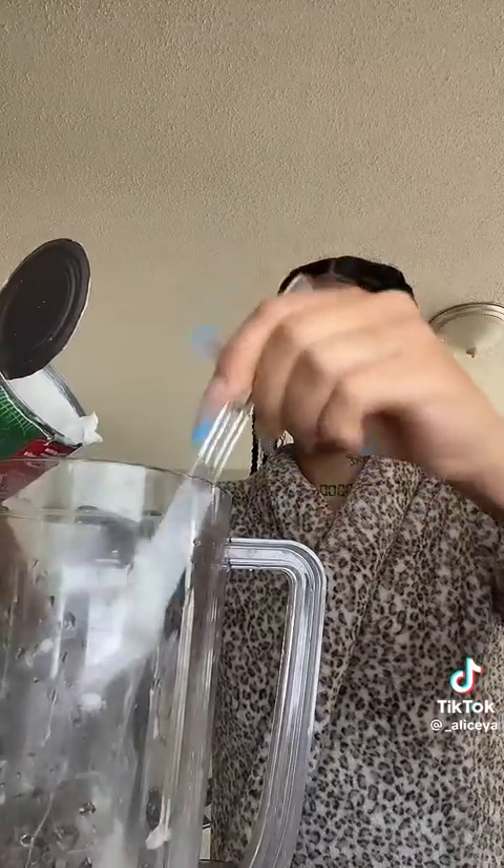This is what it looks like when it's all done. I like mine warm, but I'm gonna put this in the fridge and let it sit — I like it cold, and it thickens up too.